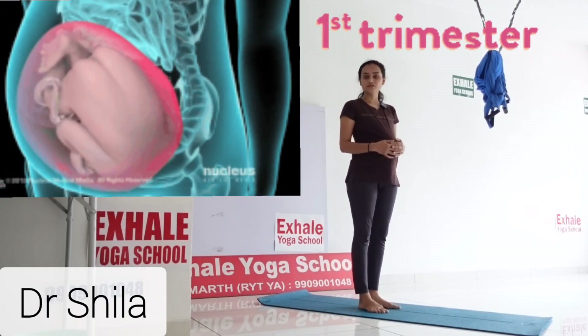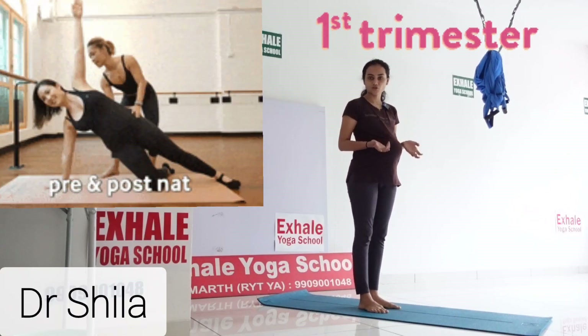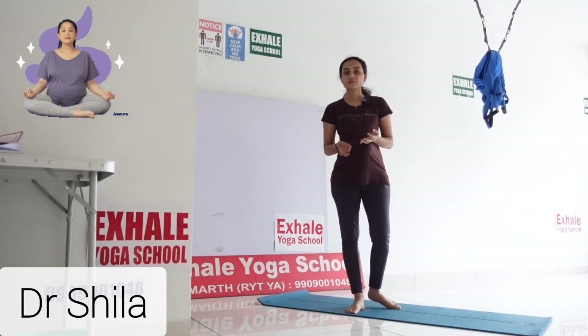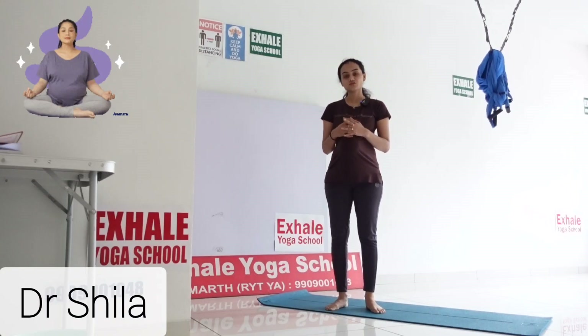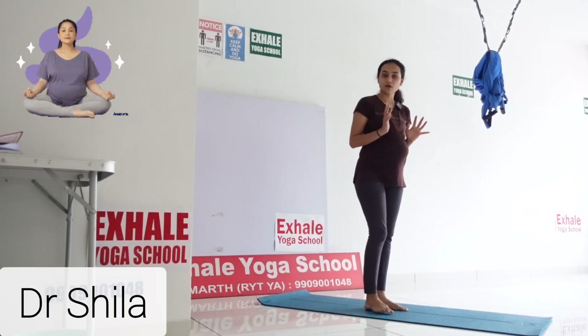Who should avoid the Ardha Chandra Asana? Anyone who has had post major surgery, post major injury, toe injury, or knee injury should avoid this asana. Also anyone with vaginal bleeding, vaginal pain, heart disease, lung disease, dilated or short cervix, or placenta previa should avoid it. Please take concern from a doctor before doing the asana.